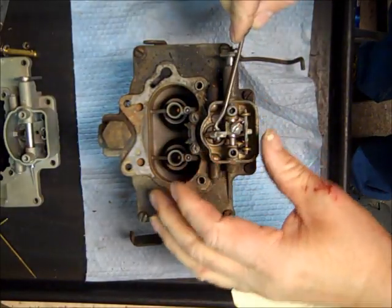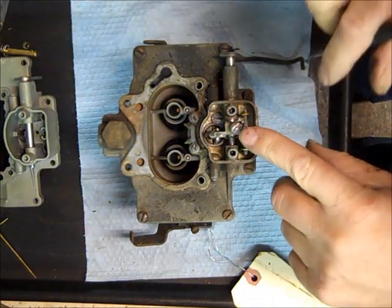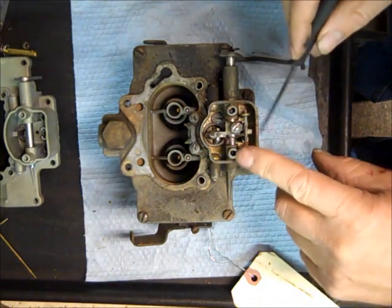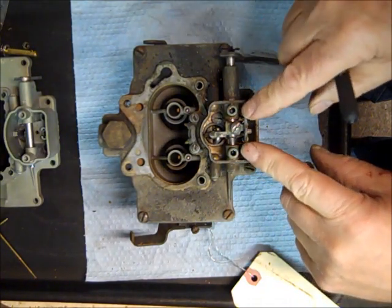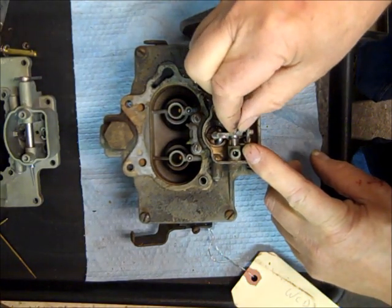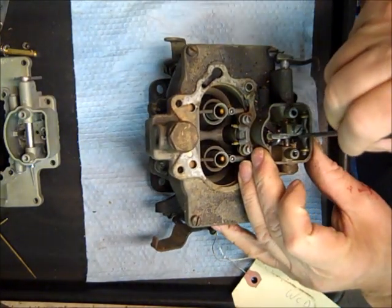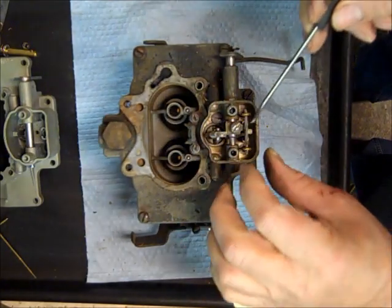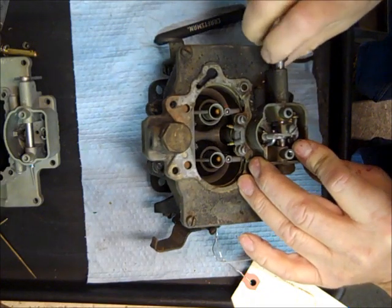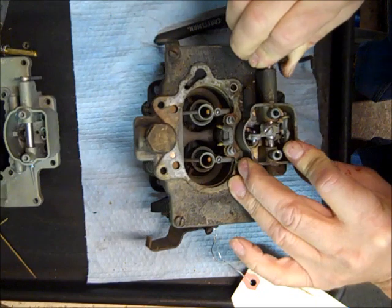First thing we have here are our two metering rods with our metering rod holder. See how it floats here — what happens is there's a piston on the other end of it and the vacuum will pull it down like this when it's running. This little arm right here has a piece on the bottom that fits into the metering rod holder, and when it's down like this and you push on the throttle it'll pull the metering rods up.